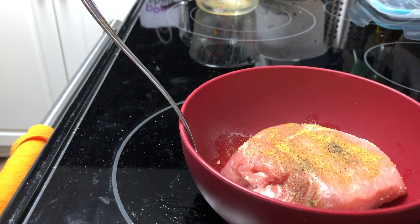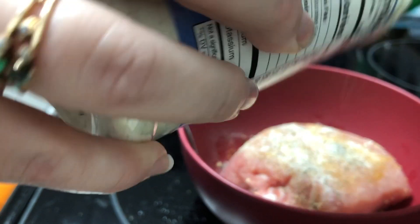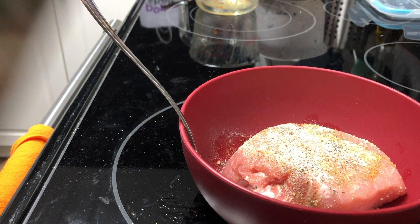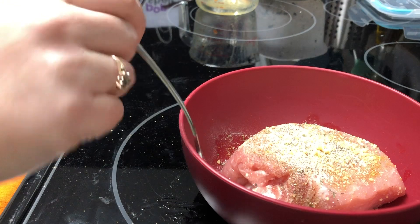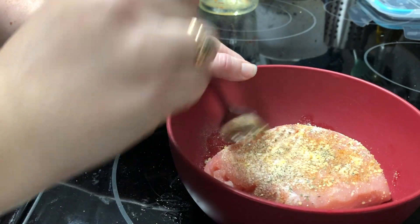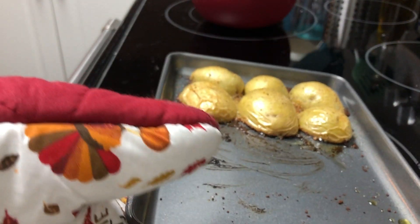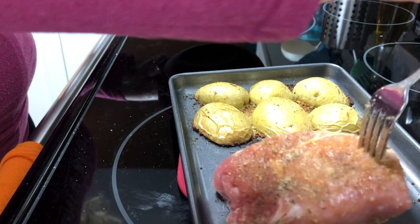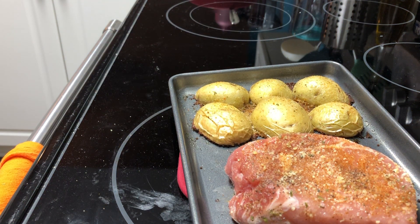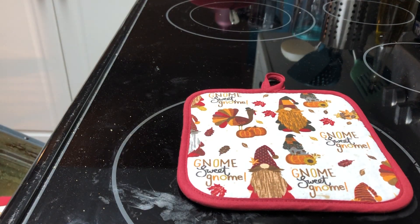I cooked the potatoes at 400 degrees for 40 minutes total, then put the pork chop in about 20 minutes into that cooking time. These are pretty thick pork chops so they take a decent amount of time — just make sure they are fully cooked according to the correct cooking time for however large your pork chops are. I love the thick Costco ones because it's pretty hard to dry them out, whereas the smaller ones can dry out faster if you don't pull them in time.